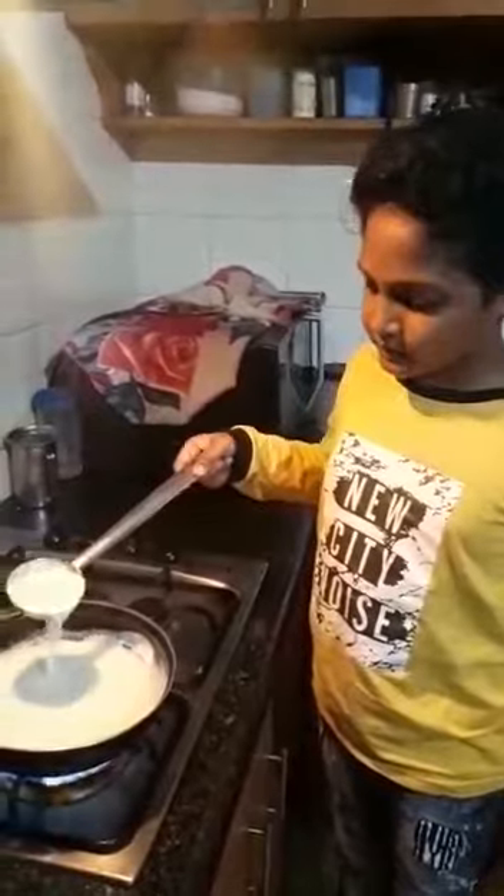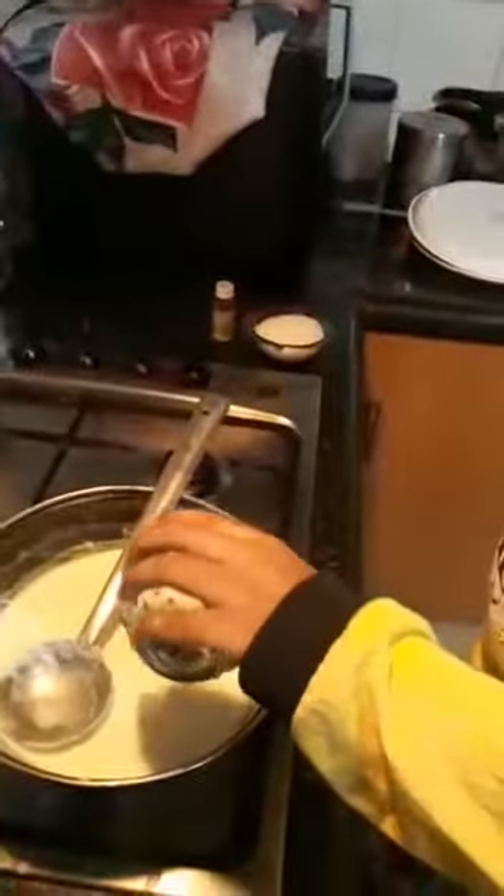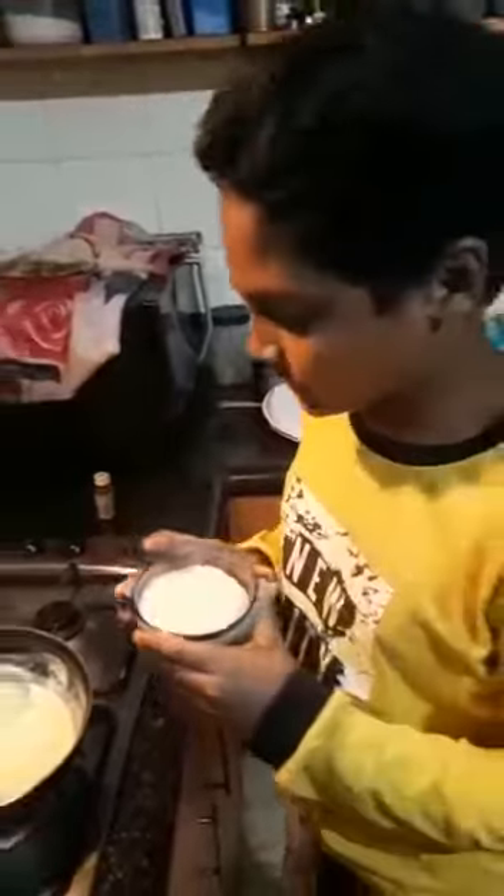Now for boiling milk. Now add L.I. cheese. After L.I. cheese, add sugar.